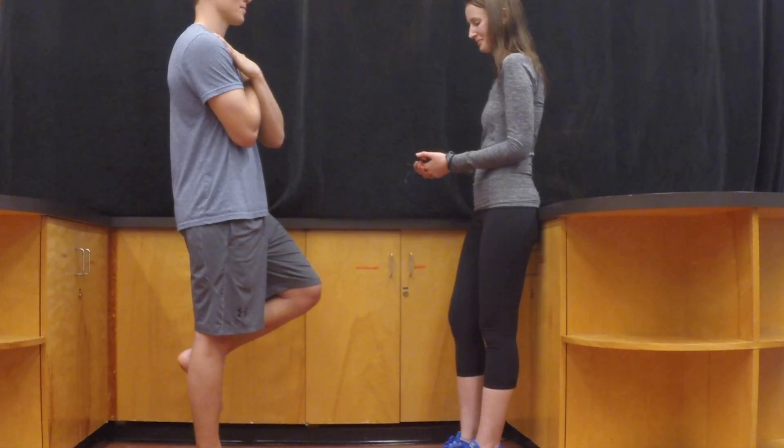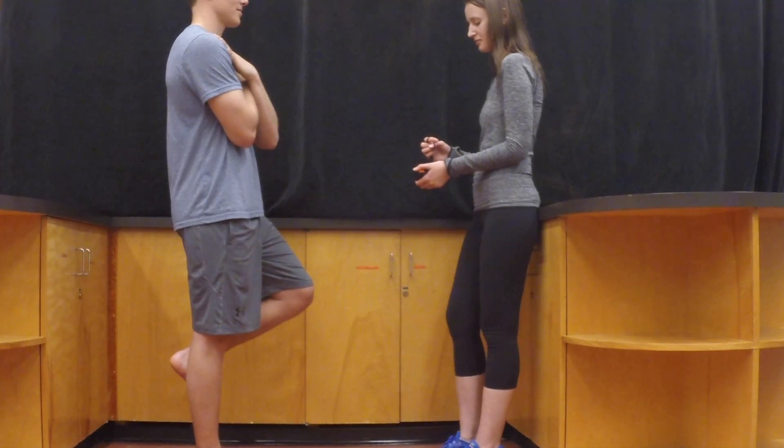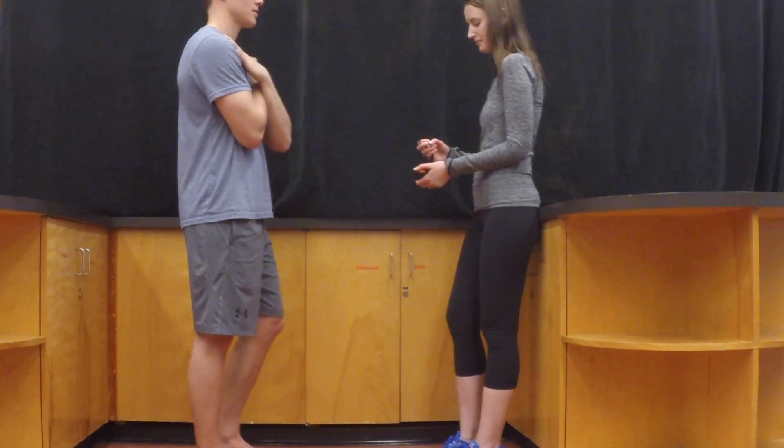Stop the stopwatch when either they reach 45 seconds, the arms are moved, the balancing foot is moved or touches the other leg or the floor, or the weight-bearing foot is moved.